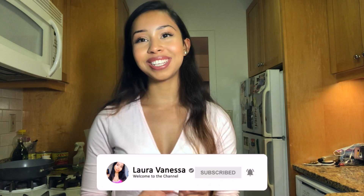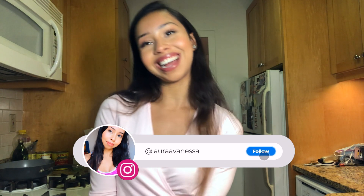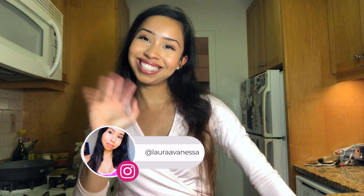I hope you guys enjoyed this video. If you did, don't forget to give me a thumbs up and subscribe. Bye guys, till next time. Thanks for watching.